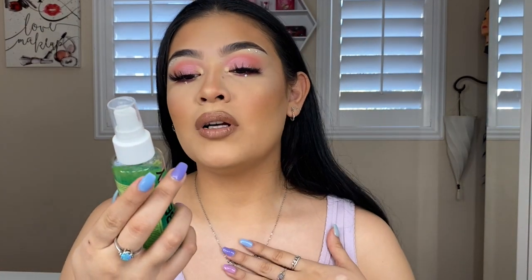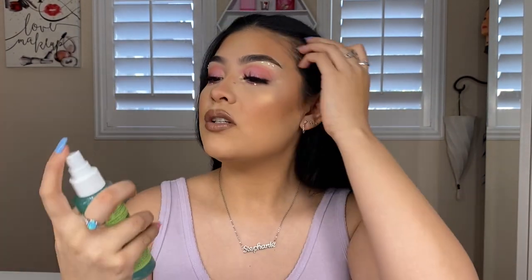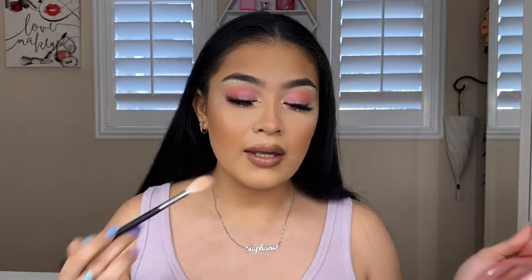I'm going in with my Power Up Dual Phase Setting Spray — I got this in BoxyCharm — to set the face and give a little glow. Adding a little glow on the collarbone as well. That completes today's Valentine's Day look — a soft glam for girls who like a softer look. If you're interested in a darker, nighttime, sultry version, I'm definitely posting that on Sunday.